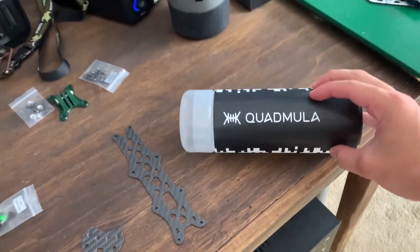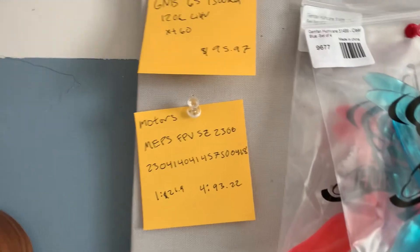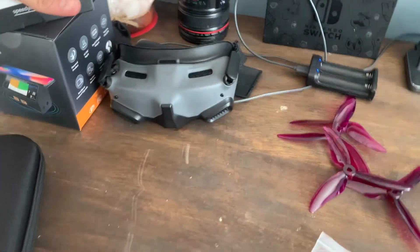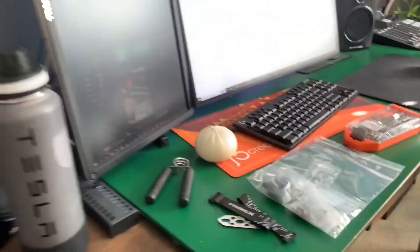Quick update — we got the drone frame. We're putting it together watching a tutorial video, shout out to Bacon Ninja FPV for the tutorial. The two things we're still missing are the motors and the battery, coming Friday. Everything else we got: tools, the DJI O3, EC stack, battery charger, goggles, prop guards, and the controller.